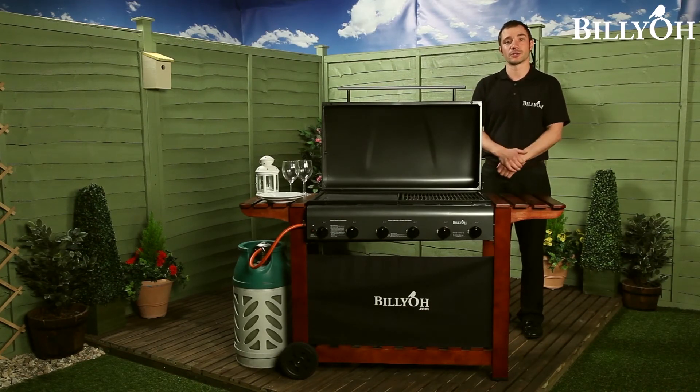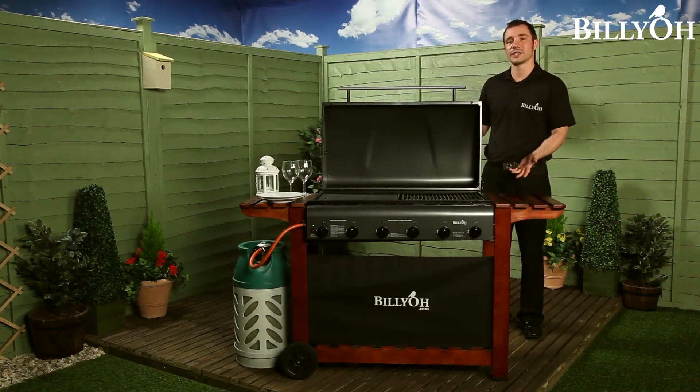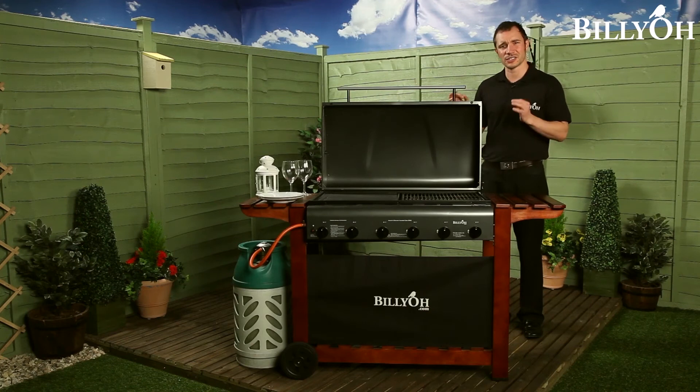We have a two burner option, which is ideal for couples, or even for a balcony. We also offer a three and a four burner option — great for families or for small parties. Or as you can see here, we have the six burner version, which is ideal for large families or if you love to entertain.